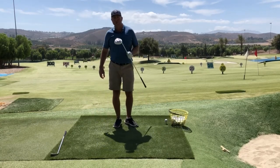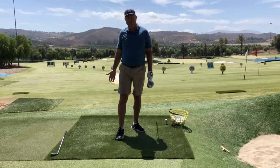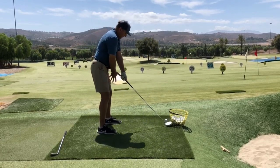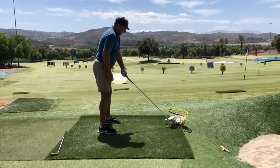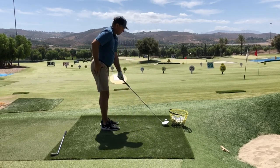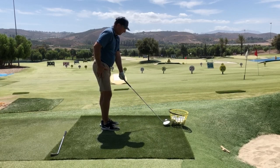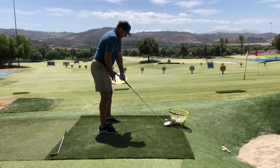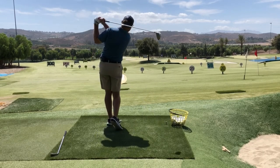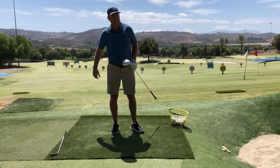If you're having a hard time adjusting from standing way too far away back to the right distance, here's a drill: spread your hand, and put an empty basket right at that distance. Then make sure you don't clip it with the toe of your club going through. Take the measurement, go ahead and hit the ball, and try not to hit the empty basket sitting right there.